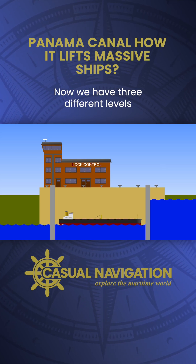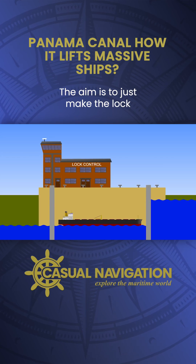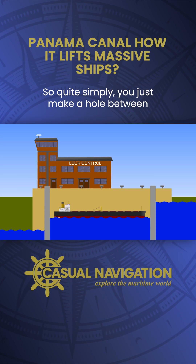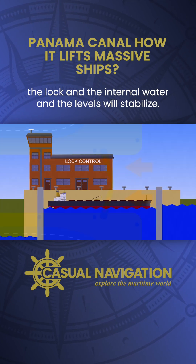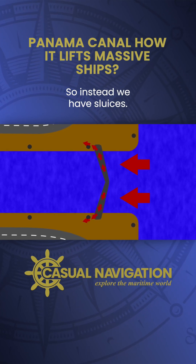Now we have three different levels: the sea, the lock, and the internal water. The aim is to just make the lock level match the internal water level. So quite simply, you just make a hole between the lock and the internal water and the levels will stabilize. Remember, there's way too much force to crack the gates open, so instead we have sluices.